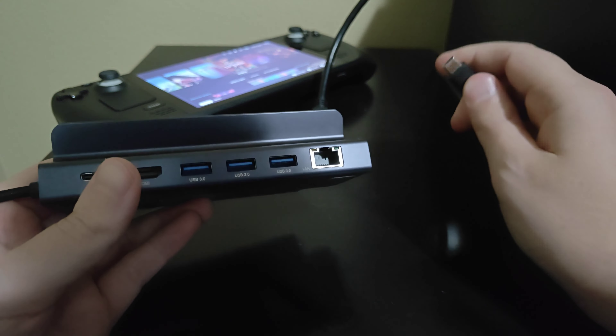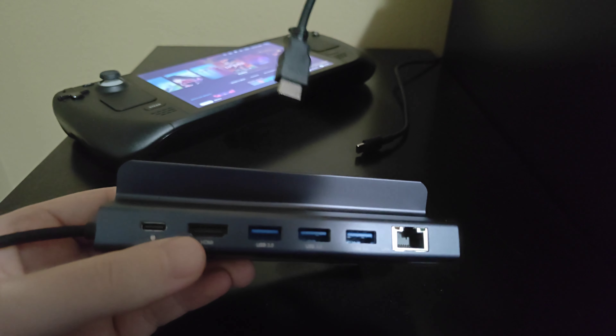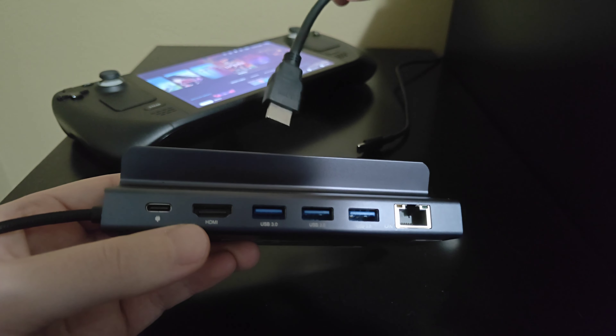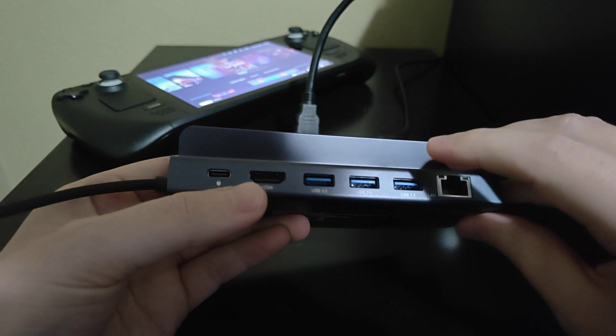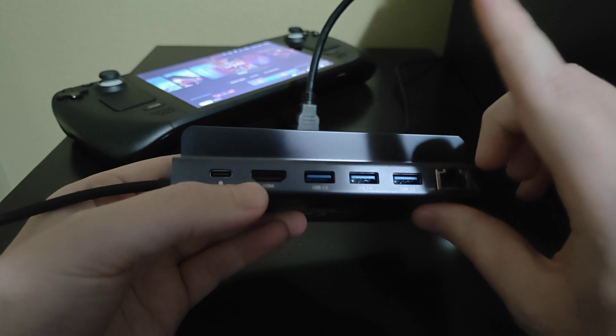We're going to want one of these docks. You can get one from Valve — I think it goes for around $80. I got this one on Amazon; it's not a Valve branded one, but it does basically the same thing and it's significantly less expensive — it was less than $20. I'll post a link to Amazon down in the description so you can check out some of these that are a little bit cheaper and they function pretty well.